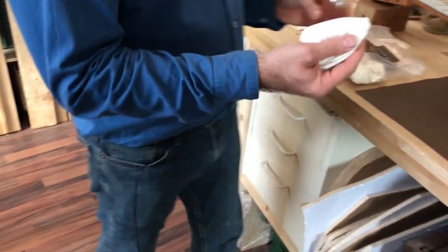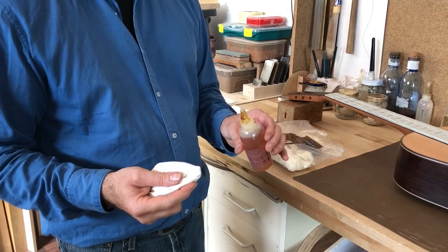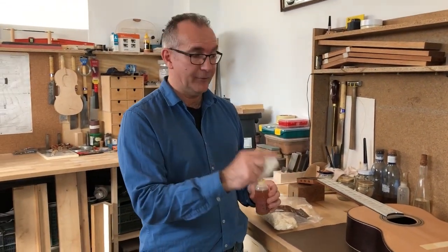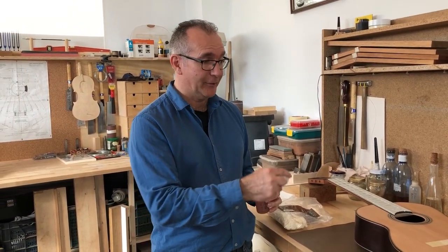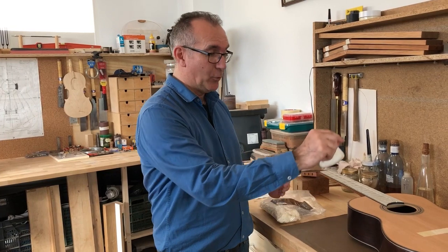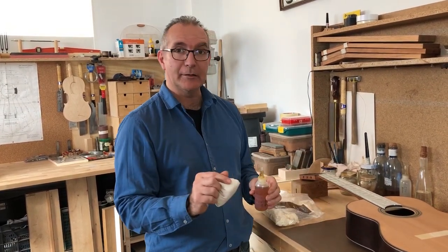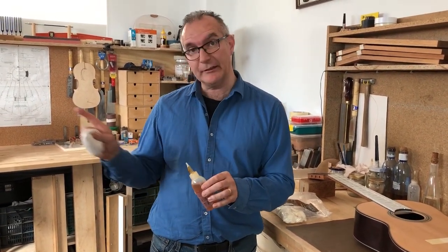Always point your rubber away from your guitar, because sooner or later if you don't do that, you're going to get something going into it. At this point it won't matter too much, but it'll be really annoying if later on in the process your guitar is looking really good and all of a sudden this goes and leaves you a drop there — it will really burn through quickly and leave you a mark. So it's always a good idea to point in the other direction, preferably into somebody else's guitar.